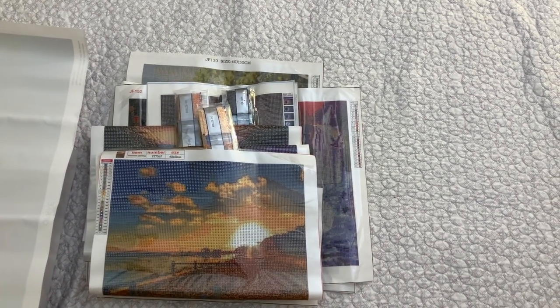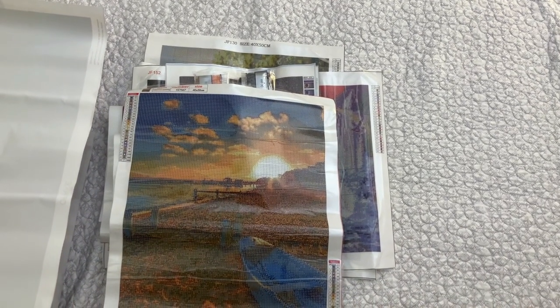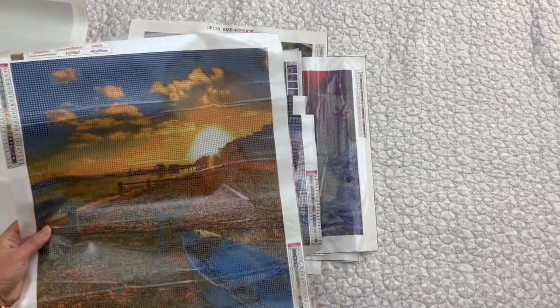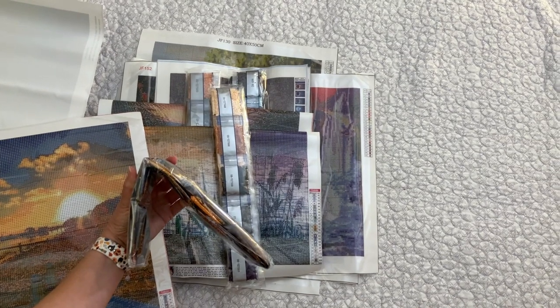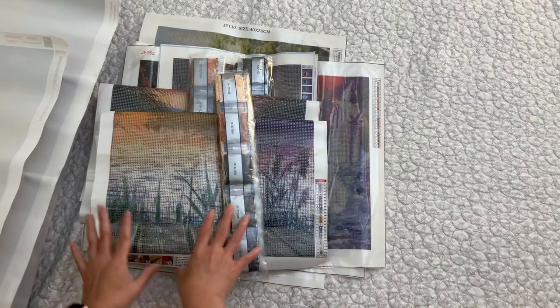I thought I was getting a really good deal when I found these because I didn't know pretty much anything about diamond painting at that time. When I found one for a buck or 50 cents in the bin stores, I was like, wow, I can't believe I found a painting this cheap. There were other people there too that were excited about the diamond painting, and it was almost like a competition to see who could find them the quickest because there were 16 bins and you had to dig through all of them, with most of the diamond paintings at the bottom.